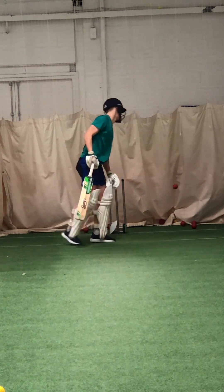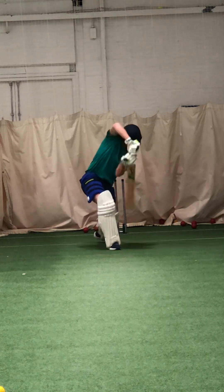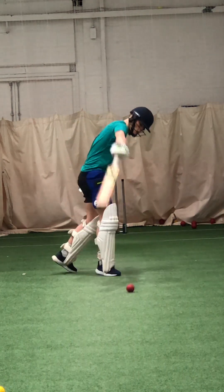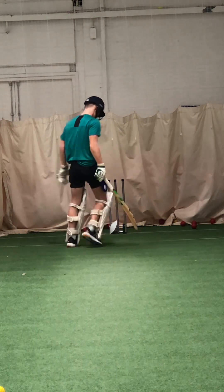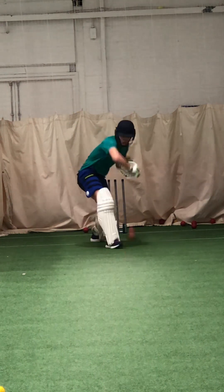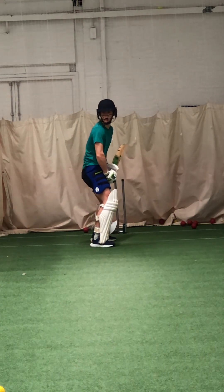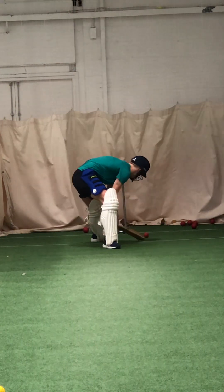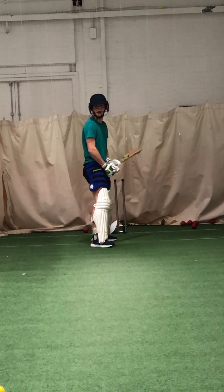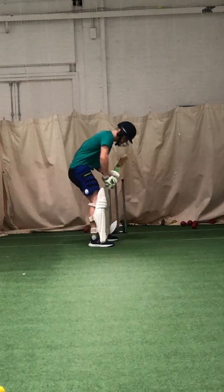All right, well watched. All right, Zach, if that's a one-day game and someone's hit you the Yorker, yeah, open the face and squirt it, yeah? All right, it's the best chance of scoring, I think.